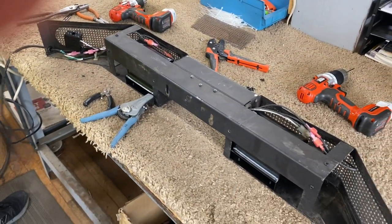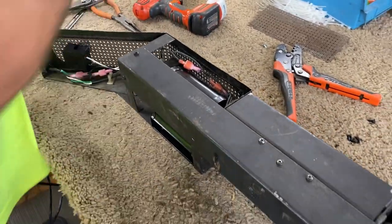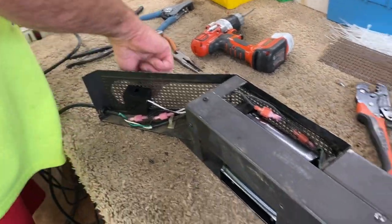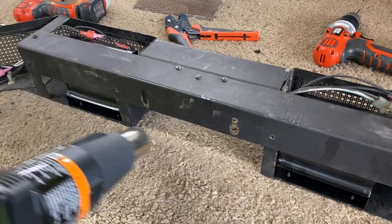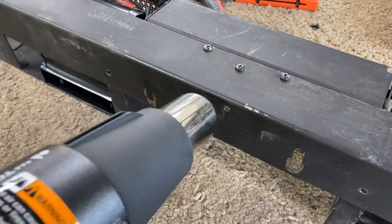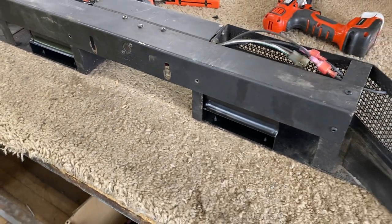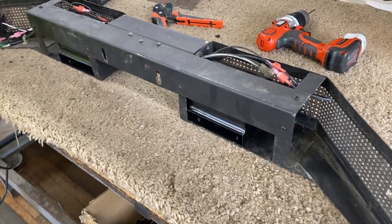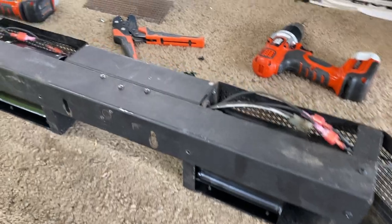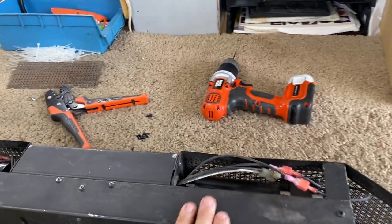Now we'll test it. Simple test — easy way to do this is take a hair dryer or a heat gun. Make sure the speed controller is in the on position, then heat that thermostat sensor for a couple of seconds. Not going to look for an audible clicking noise. She's running! And if you were to feel these — super well balanced. Before, this thing was vibrating a ton.